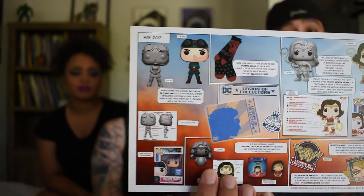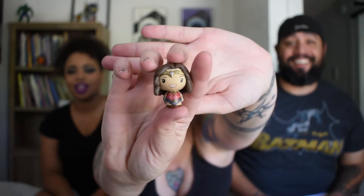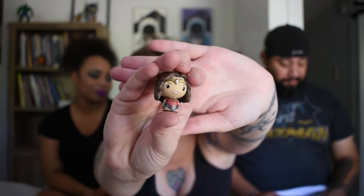Our next goodie — somebody already opened it, so we're going to pretend a little. It's a little chibi doll, it's a Funko Pint Size Hero. It's so cute. I don't think it would get very far if you punted it. That's what we got — it's so adorable. There's just more stuff to add to my collection that someday I will show everyone.